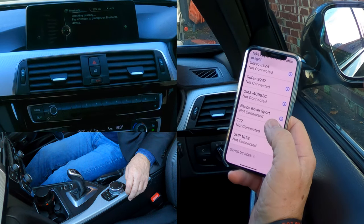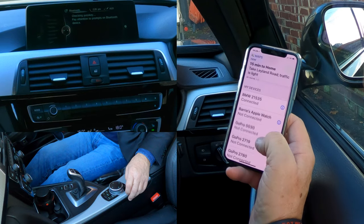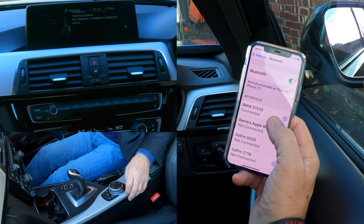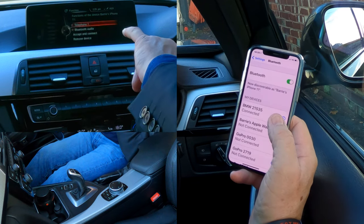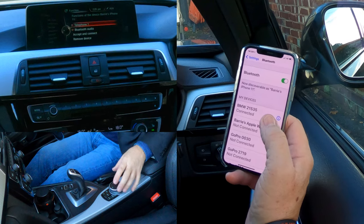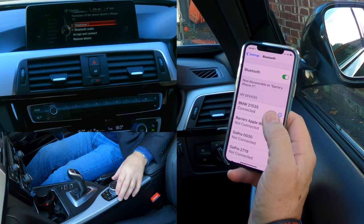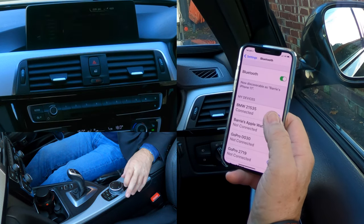Allow contacts and favourites to sync — allow. It's right at the top there and it's saying BMW 21535 connected. And here we go, we've got it connected for telephone and Bluetooth audio. You can untick either of those, just connect it as an audio device or telephone, but we want both. So, accept and connect.